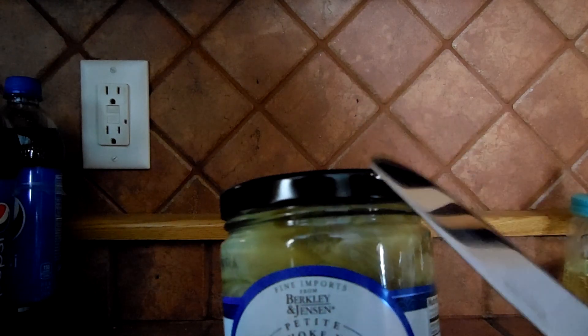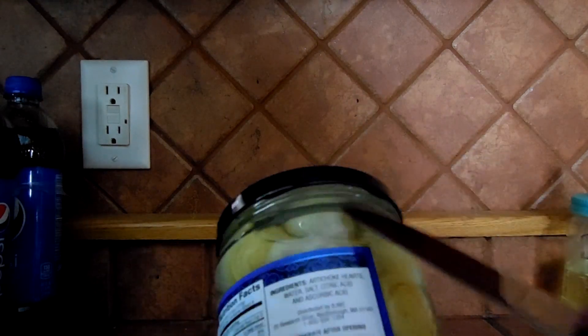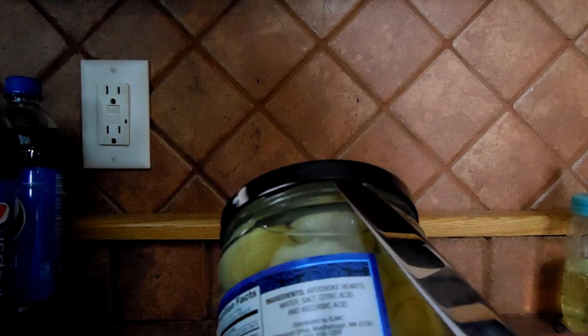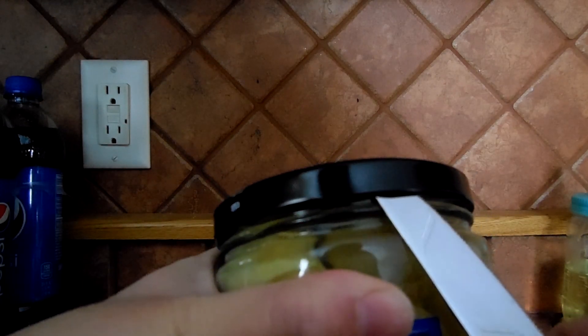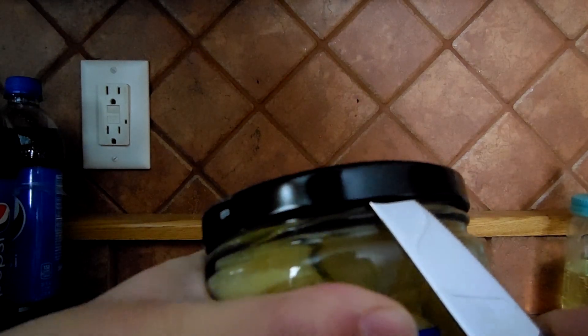All you need is a butter knife. Underneath the lid there are grooves. You just put the butter knife under the groove and turn the butter knife, and you'll hear all of the air escape out of the top of the lid.